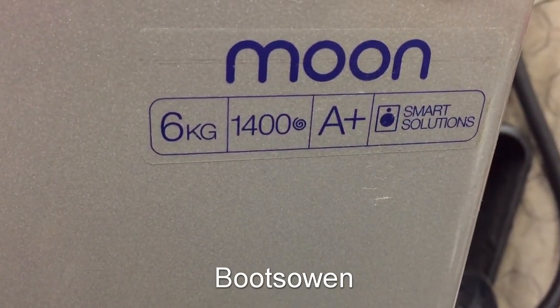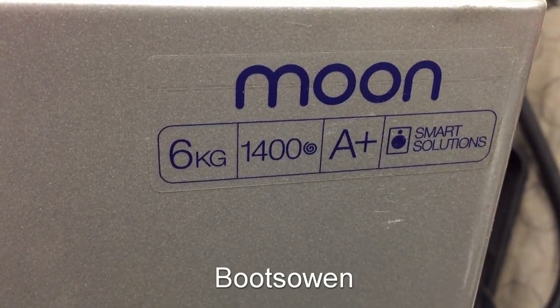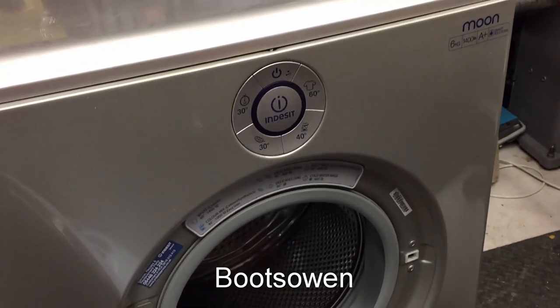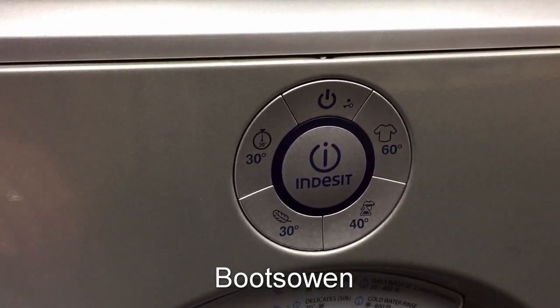It's an Indesit Moon — 6 kilo, 1400 spin, A-plus rated smart solutions washing machine. The A-plus rating is interesting because they've changed all those ratings recently. A-plus is now somewhere down around F because they've realized that having A and five pluses makes no sense, so they've gotten rid of the old ones and moved them all up a notch.